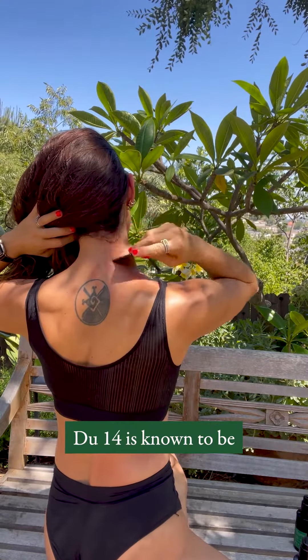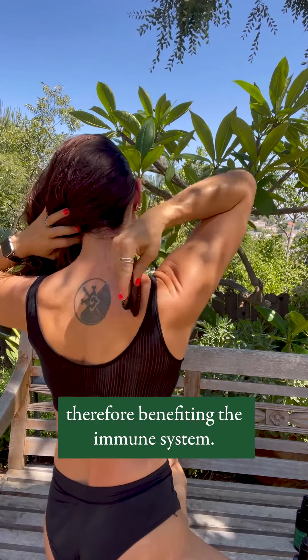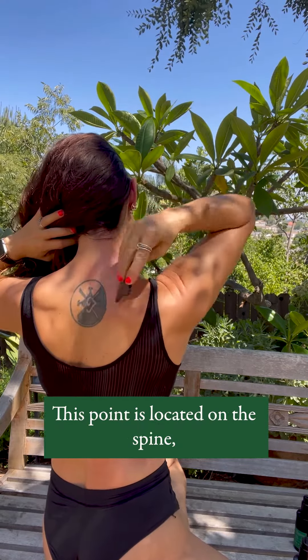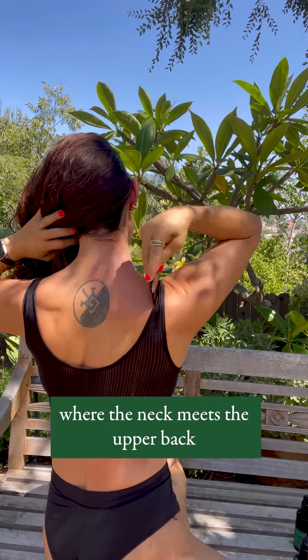The acupuncture point DU14 is known to be one of the best acupoints in the body to release wind, therefore benefiting the immune system. This point is located on the spine where the neck meets the upper back.